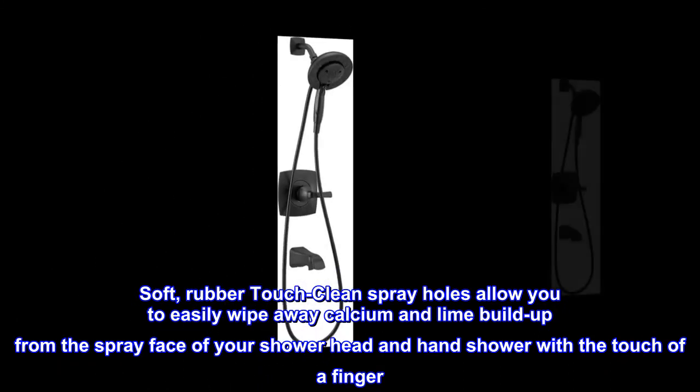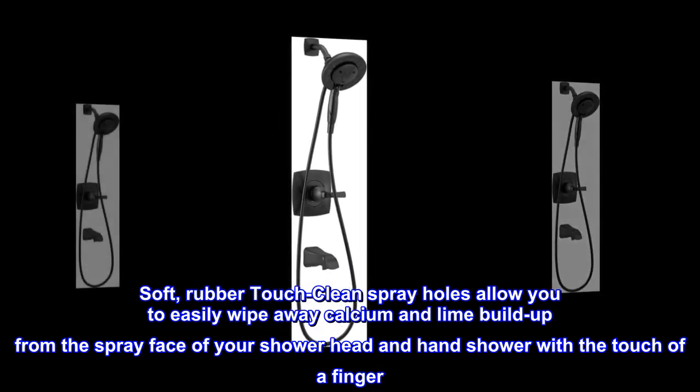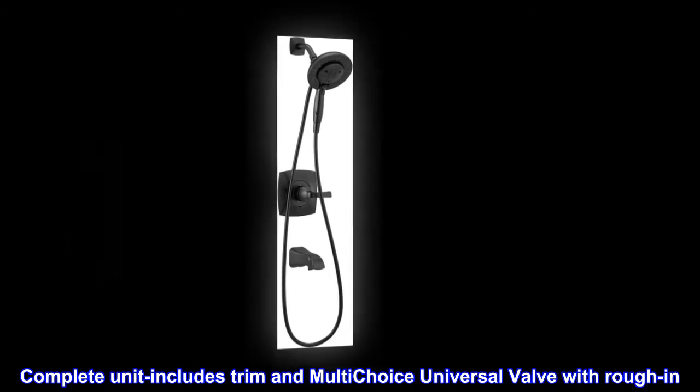Soft rubber touch-clean spray holes allow you to easily wipe away calcium and lime buildup from the spray face of your showerhead and hand shower with the touch of a finger. The complete unit includes trim and multi-choice universal valve with rough-in.